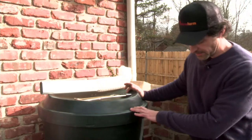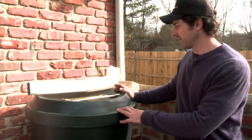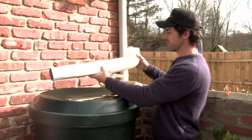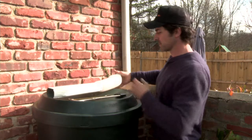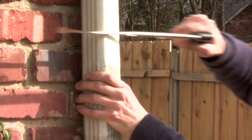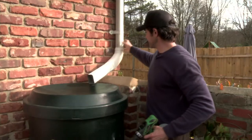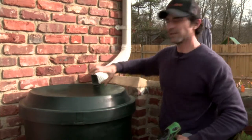We've got our barrel sitting on its sturdy concrete block base, and now what we do is hook up the barrel to the downspout. I'm going to attach this angled downspout to a section of the existing downspout that I'm going to cut away with a hacksaw. I've cut the downspout and installed this flexible pipe, diverting the water from the downspout into the rain barrel.